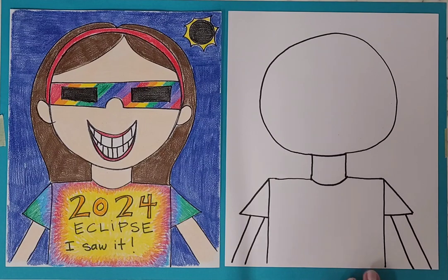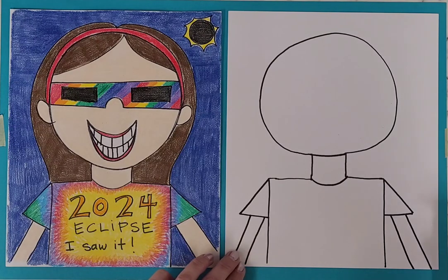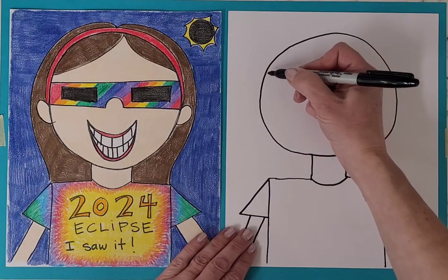This is kind of like a cartoon style drawing — it's not supposed to be realistic. On the shirt, we're going to write "2024 Eclipse I Saw It." Before we get to that part, I'm going to have you draw the glasses — the eclipse viewing glasses.